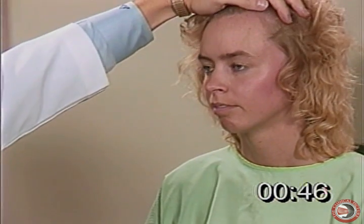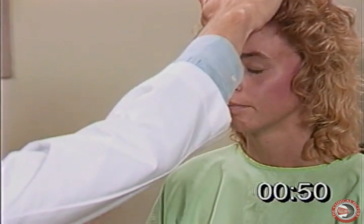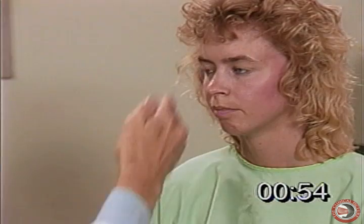Now let's check sensory for cranial nerve five. Close your eyes please — do you feel this? Do you feel this? If you don't have a tool you can use the back of your fingers.